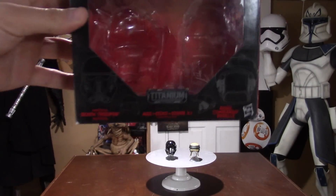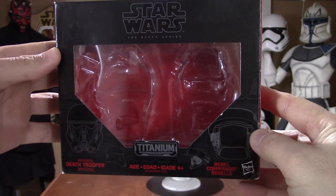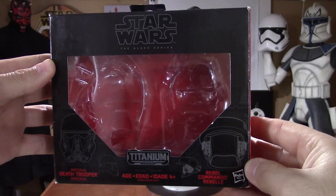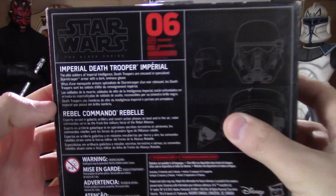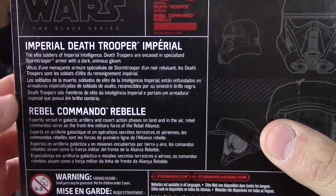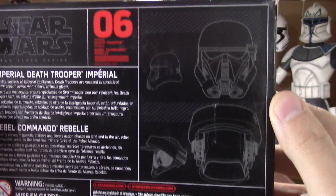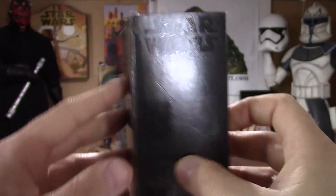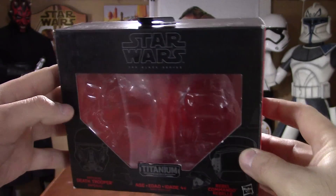With all of that being said, let's get right to this review and we'll start off with the box. The box is really sweet — you have an image of both of the helmets on the left and right. It is the Black Series Titanium Series line, number six. There is a description of both of them on the back, along with the Disney and Hasbro logo on the bottom right, some more great images on the left hand side. Overall the box is really sweet.